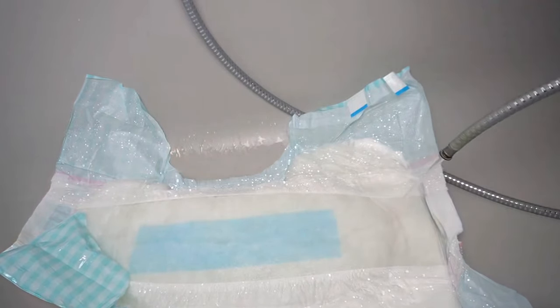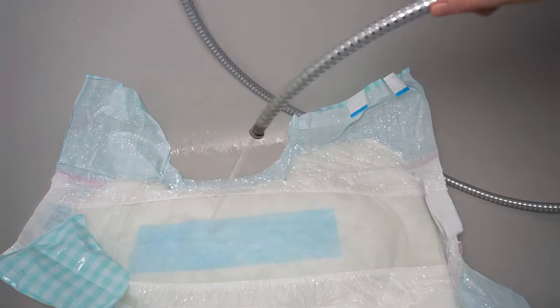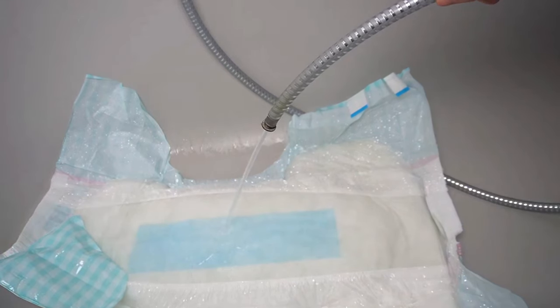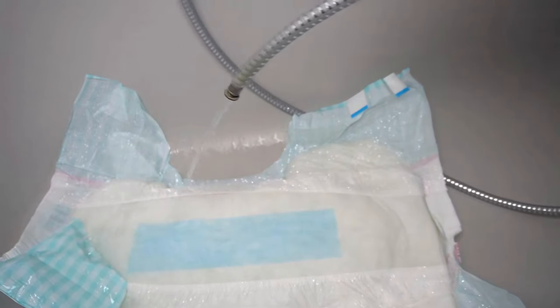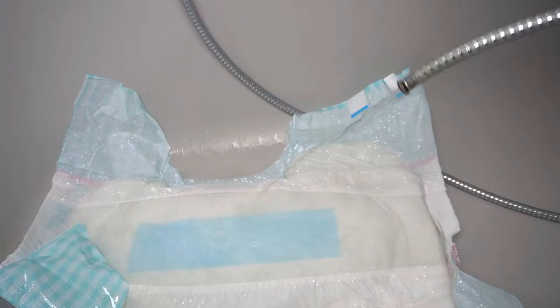In the uniform theoretical test, however, exactly the opposite is done: the entire surface is immersed in water and the absorbent pad is used to 100%. In everyday life, this would only work by swimming in a diaper — but this is not a good idea because disposable diapers are not made for this.